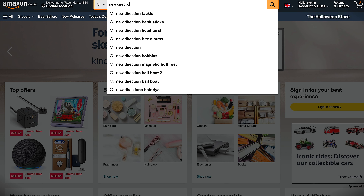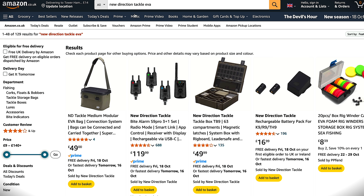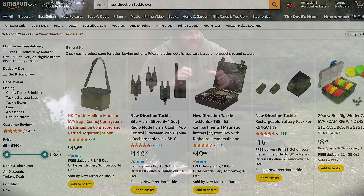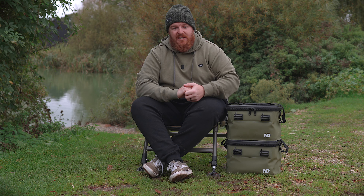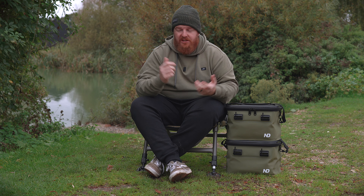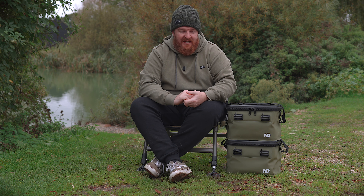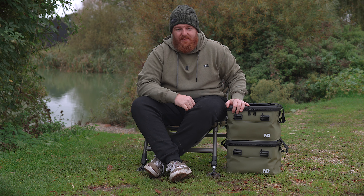New Direction products are available on Amazon and these are actually available on Prime Delivery, so you can get them next day straight to your door for just £49. When you compare that to a standard carryall — even the most basic fishing carryalls come in at around £60–70 these days — £49 is quite a bargain.